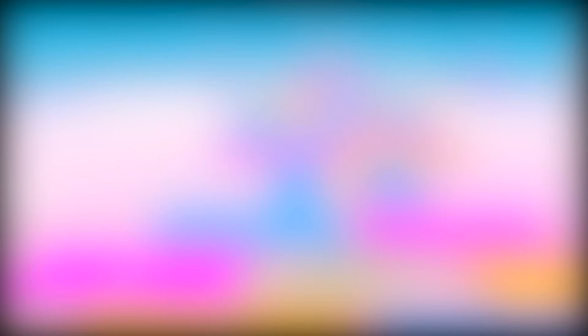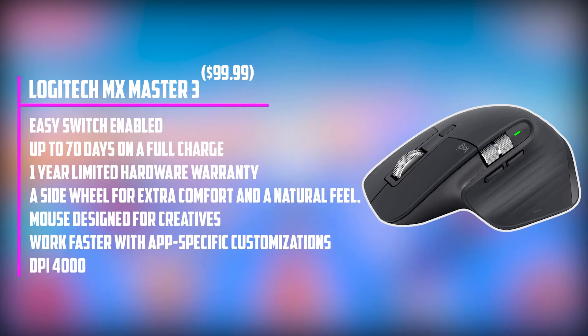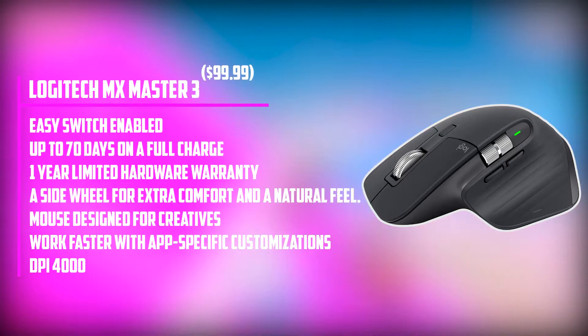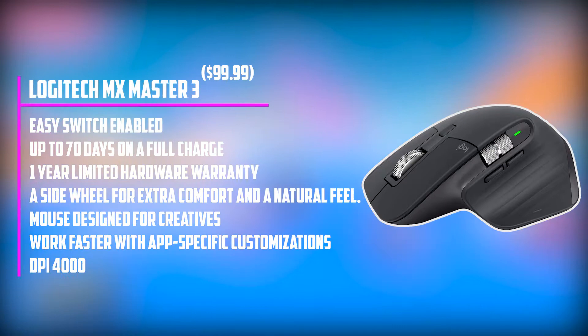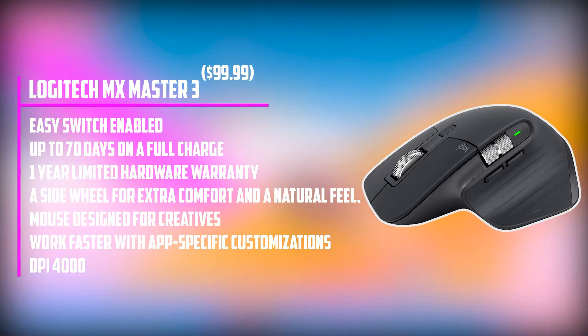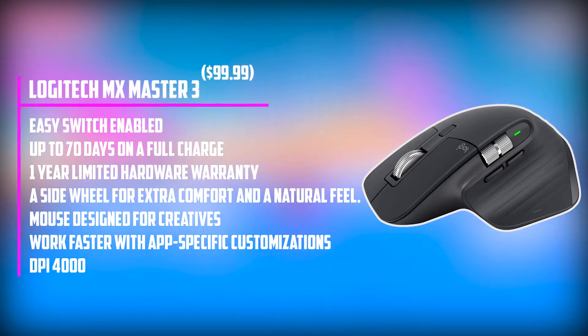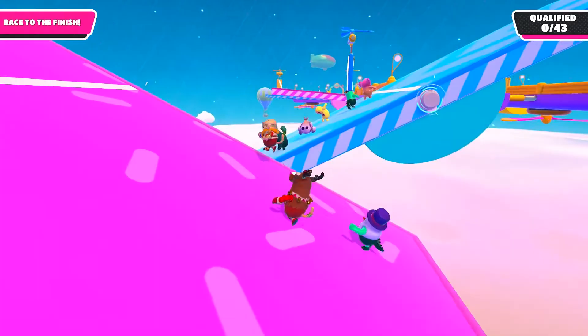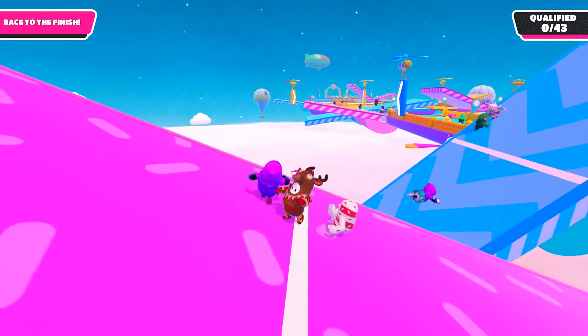Starting our list with the Logitech MX Master 3 — the MX Master mouse just keeps getting better. This third iteration boasts a whopping 4,000 dpi resolution, and thanks to its dark glass sensor, will track accurately on almost any surface, including glass. Logitech claims that its MagSpeed electromagnetic scroll wheels — one on top and a thumb wheel on the side — are 90% faster and 87% more precise than its regular mice, a performance boost well worth having if you're forever scrolling through tracks. The biggest speed kick comes from programming its seven buttons to replace commonly used keystrokes in apps like Logic Pro, Cubase, and Ableton.